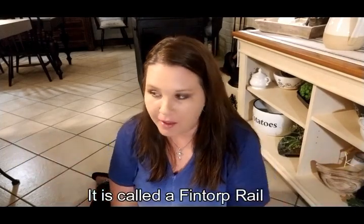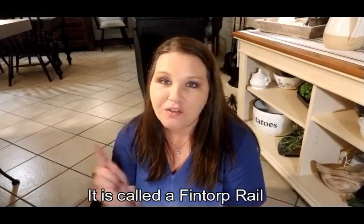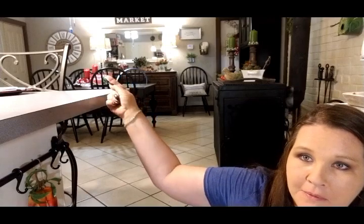I do not know how it's pronounced, but it's just a little black metal bar. I looked all over my kitchen thinking where I could put it — I wanted to do two of them, one on top of the other — and I really didn't have a space for it. The only place I could figure out would be on the wall where my big round clock is, but I didn't want to take my clock down and I don't have anywhere else to move it.